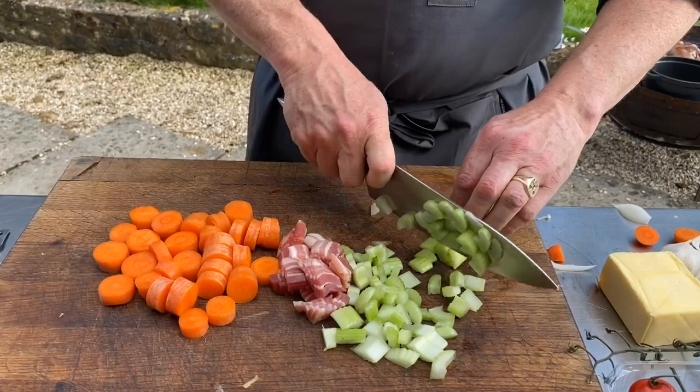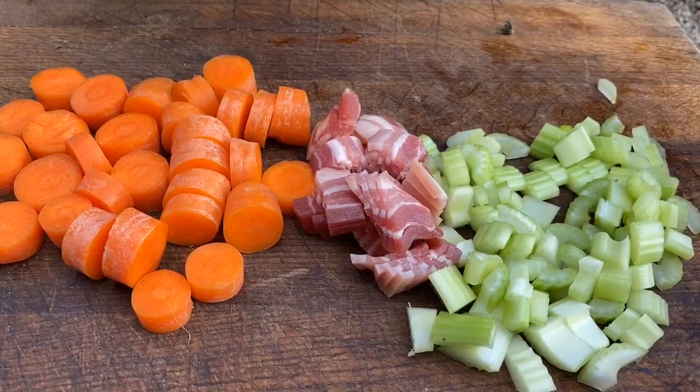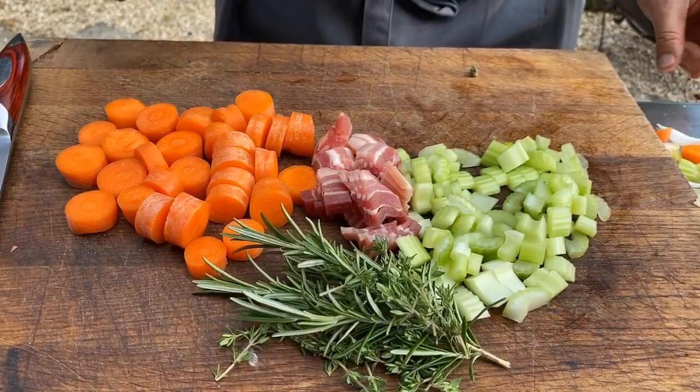I'm just making an aromatic base for our shanks because I want this to be super tasty. I've got bacon, I've got celery and I've got carrot all really coarsely cut. I just grabbed some thyme and rosemary from the garden and I'm going to lift the shanks out and add all my ingredients into the pan so they can all go in together.